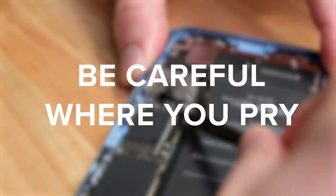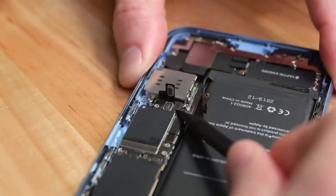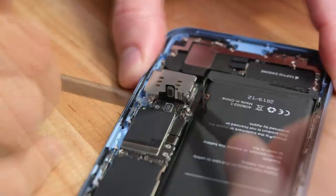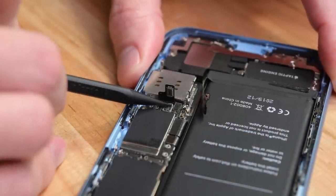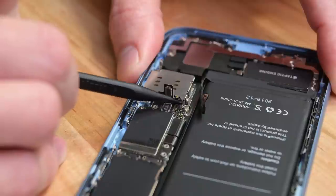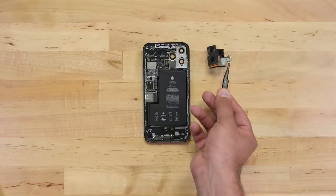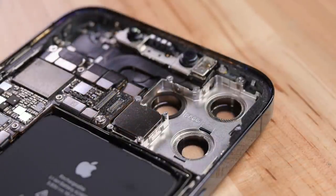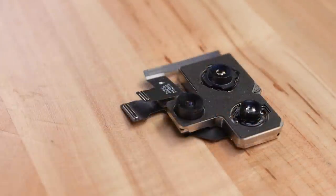Now that you know what to expect, let me give you a couple more pointers. Be mindful of where you put your pry tools. Prying where we show you is perfectly safe — just don't use nearby components for leverage. Some of those surrounding parts are delicate and may break. Handle parts by the edges or use gloves or tweezers.